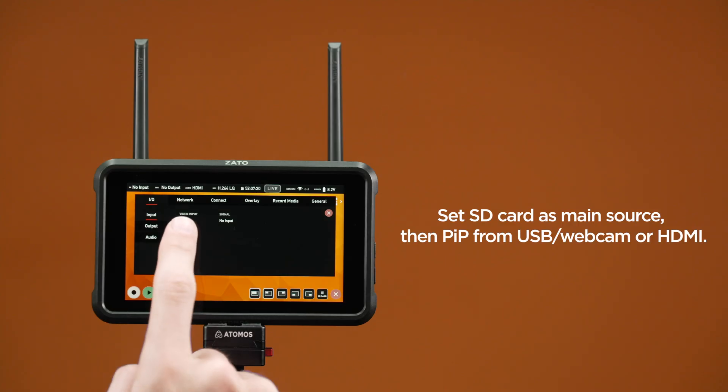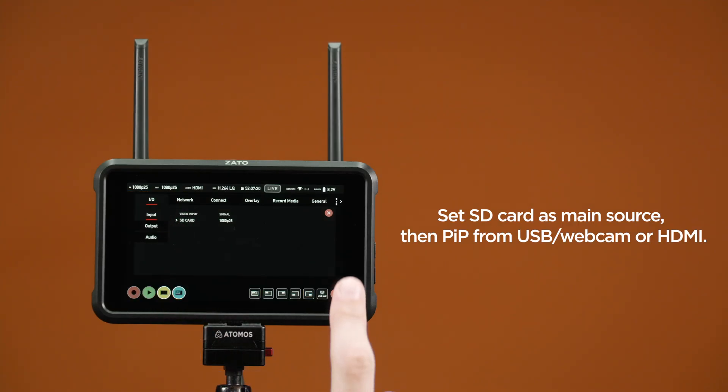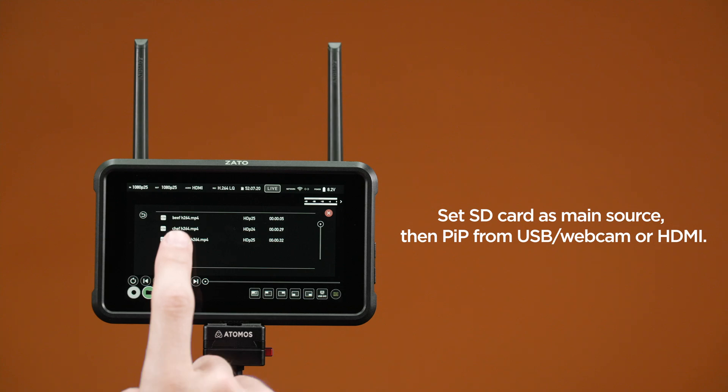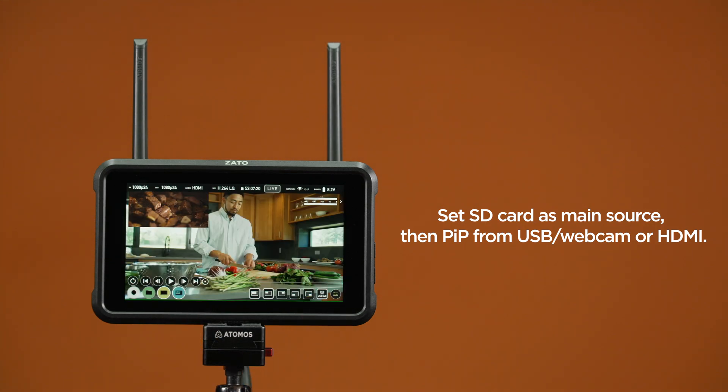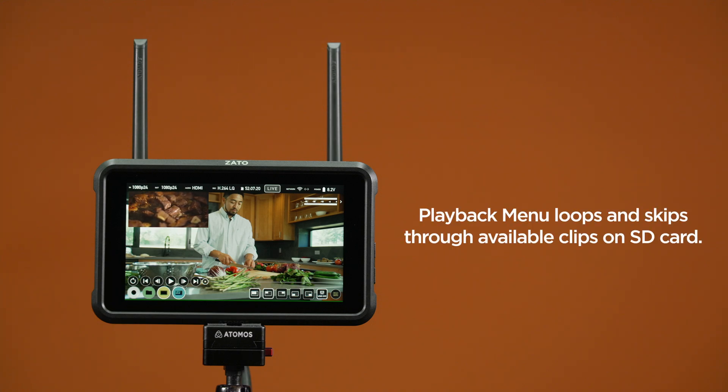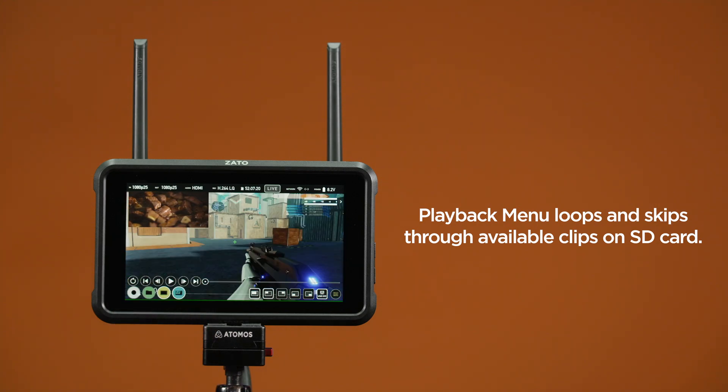SD card: to stream pre-recorded content, you can simply choose to playback clips from your SD card that were recorded before the main stream. Set SD card as your main source, and then select the clip you want to play back via the file browser. Once the clip starts playing, select HDMI or USB as your Picture-in-Picture source. The playback menu appears — you can use it to loop your clip, or skip to the next or previous file on the SD card.